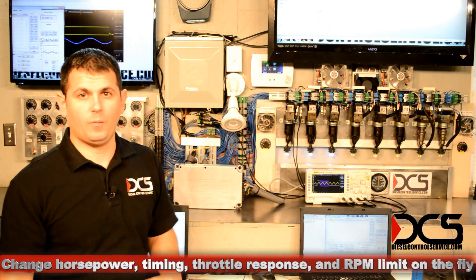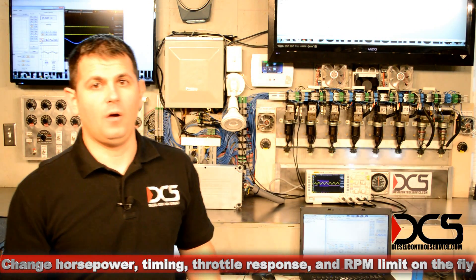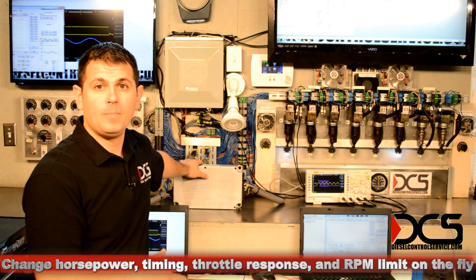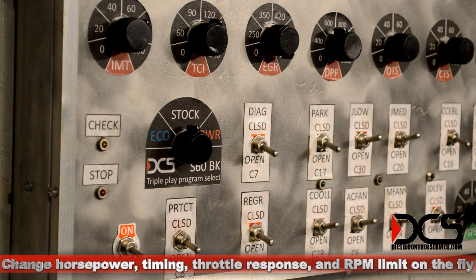No other devices, boxes, or cheater harnesses are involved, so all of the sensors are feeding the ECM with proper data. You're actually sending a command to the ECM with the switch to change ratings.